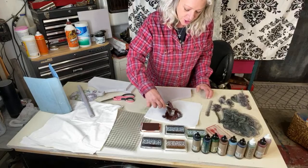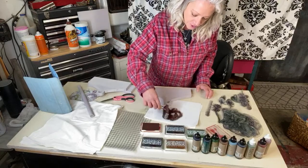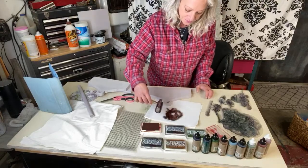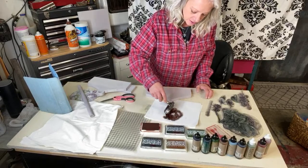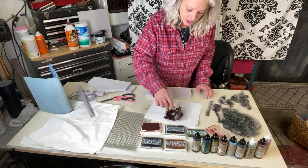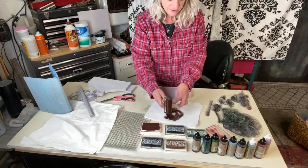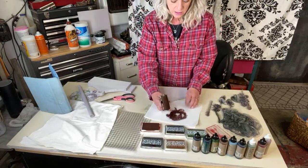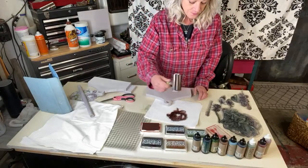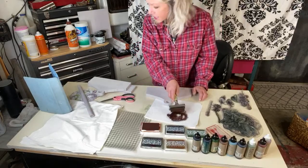You can blend your colors and mix them up if you want, but I think for this one we're just going to keep it straight. Make sure you've got it all covered — you don't want it so juicy it's falling down, but you do want some color on it. I was going to change the color for the stem but let's do the same.